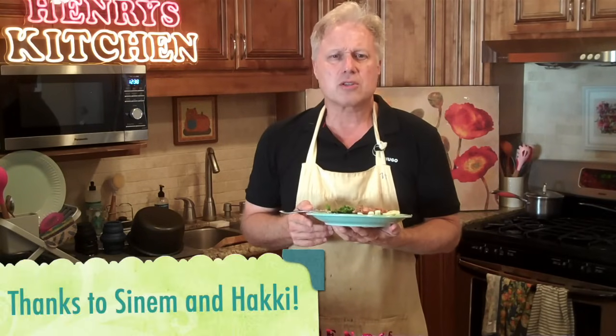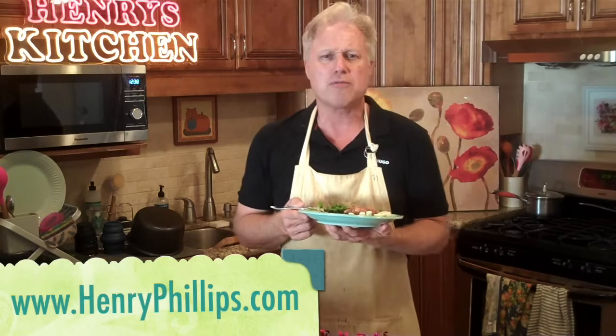I want to say a special thank you to Sinem Yulakaya and Haki Ken Ndioglu for requesting a Turkish dish this month. And thanks to all the patrons at patreon.com. If you want to get an apron or cookbook or see a live show, please check out henryphillips.com.